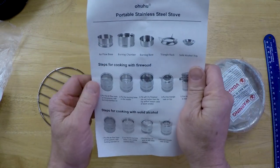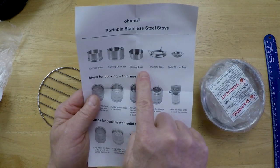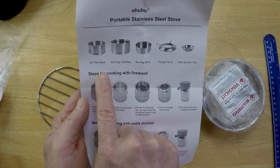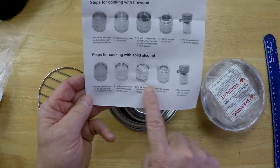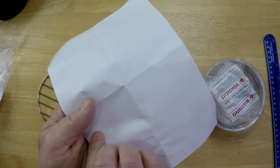Some instructions: portable stainless steel stove. You have an airflow base, a burning chamber, a burning base, triangle rack, and solid alcohol tray. Steps for cooking with firewood and steps for cooking with solid alcohol — so that's another good thing about this stove. You can do both alcohol burning and wood stove, but I got it primarily for the wood stove.